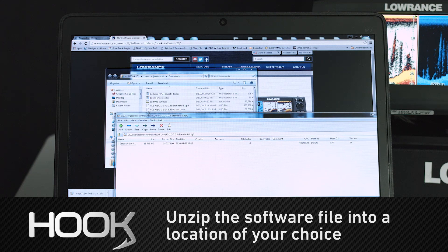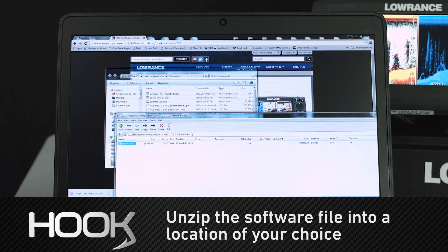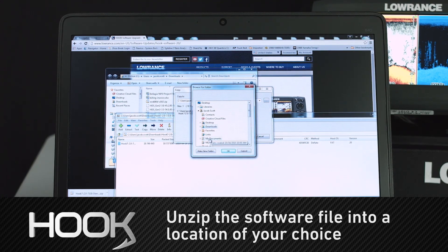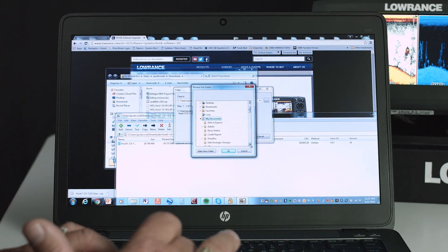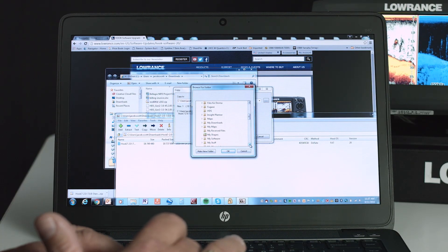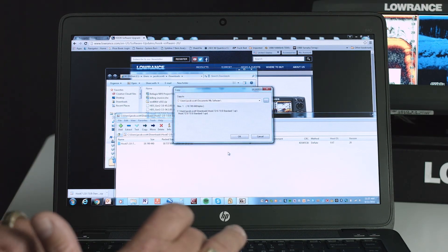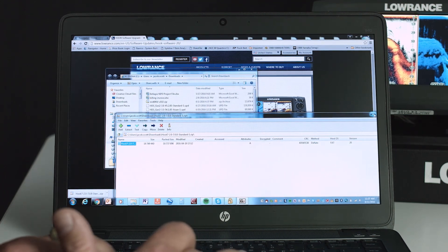It's a zip file, so I'm going to double-click on it. It's going to ask me to unzip the file. I'm going to highlight what I want it to extract and select Extract. It's going to ask for a location — I'm going to browse to where I want to put it. I'll put it in My Documents. I've created a 'My Software' folder where I typically put my software when I download it, that way I know right where to find it. I'm going to extract it right here and tell it OK.